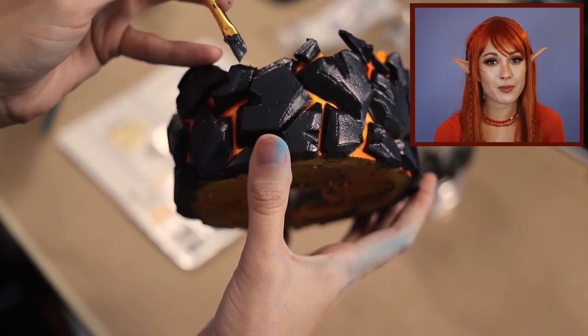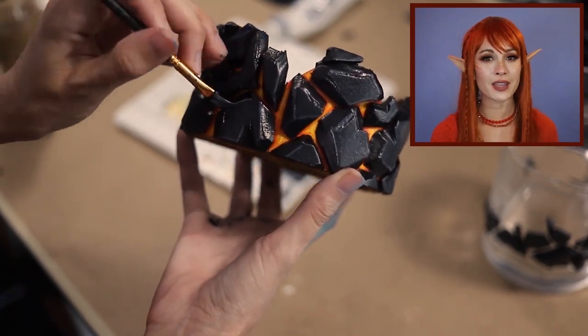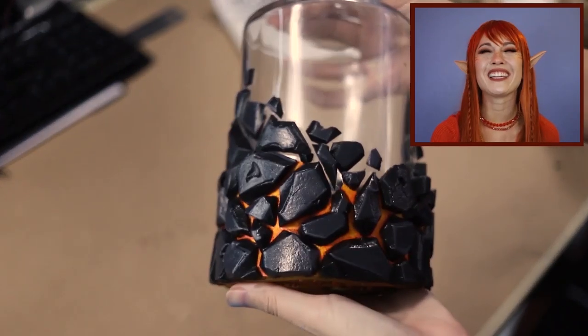The last thing I'm gonna do is make the edges of all of these rocks pop just a tiny bit. So I'm adding gray to some of the rock edges and now they pop just the right amount. I'm doing that all around the cozy and I'm gonna do the exact same thing to all of the rocks on the bottle. This is how it's looking — I think it looks really good.